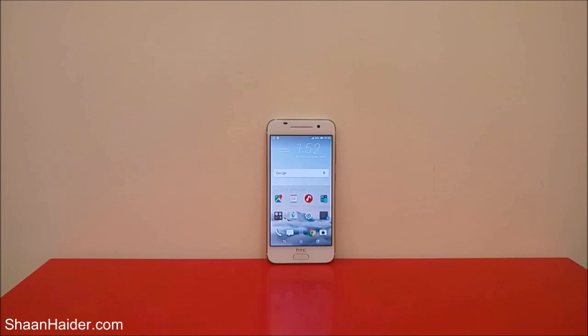Hey guys, this is Sean from shansha.com and in this video I'm going to show you how to perform a factory reset or hard reset on your HTC One A9 smartphone when you have forgotten the password and you're not able to access the smartphone. To get rid of this situation you need to perform a factory reset.